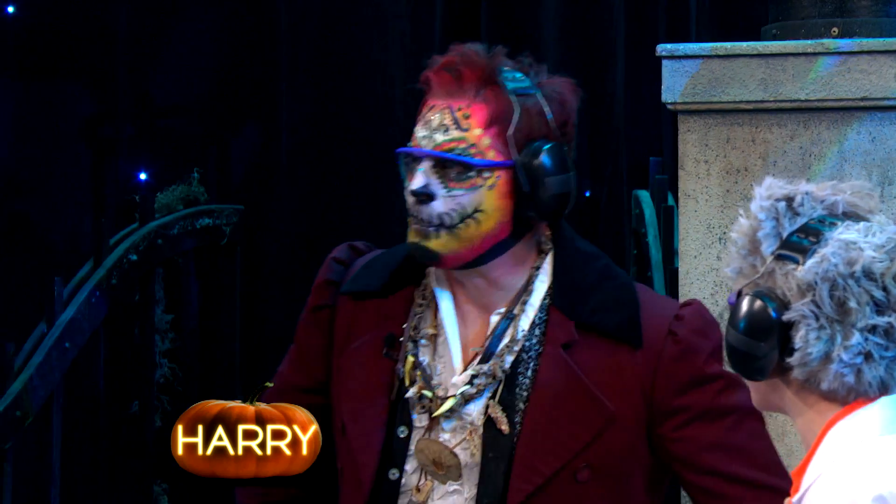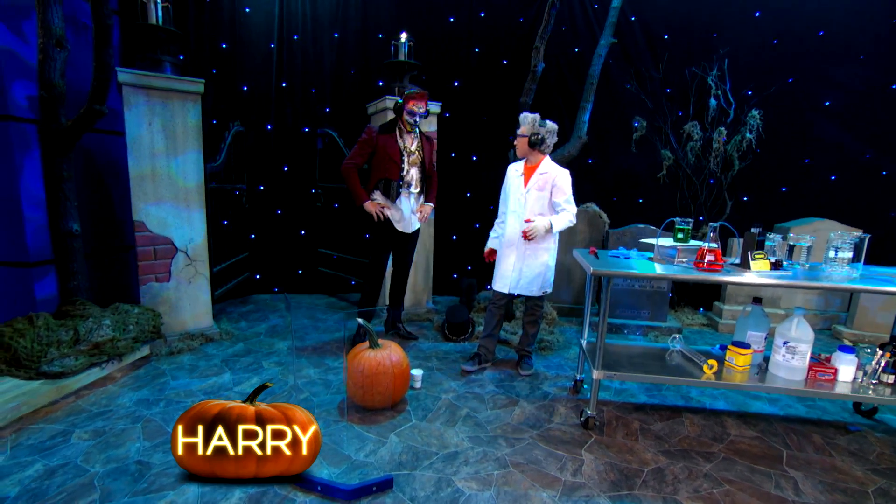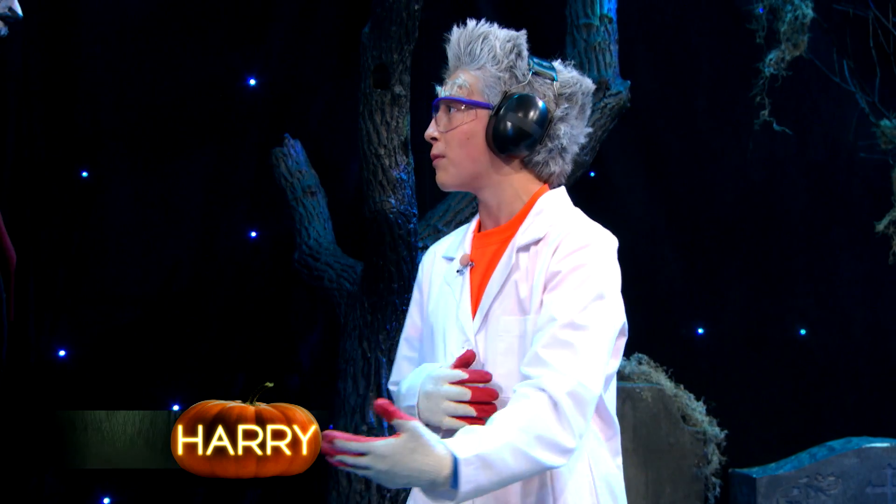So all you gotta do is just pop out the pieces. You say I carved my pumpkin — did you? Yes! Okay, got it. So all you gotta do is just pop out the pieces, right? Normally you do it with your fingers, your knife, but we're not normal people.